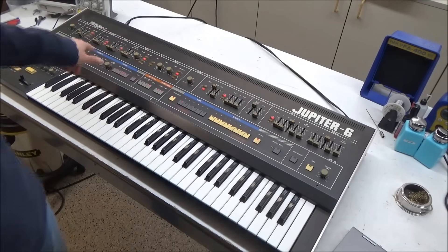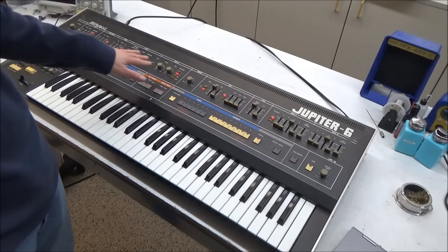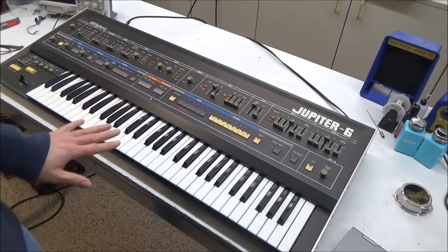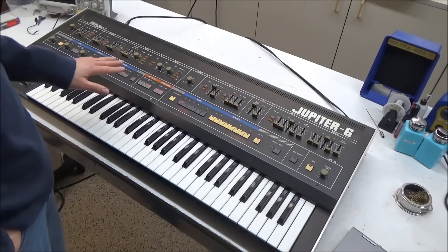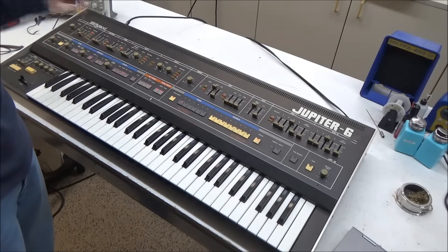I am noticing in the camera that all the LEDs are flashing, and that's just a frame rate trick of the eye. The only LEDs that are actually flashing to the eye are the LFOs and the arpeggio.